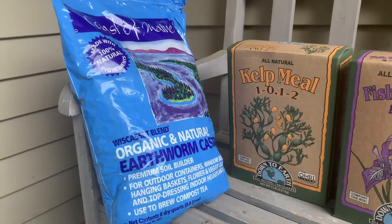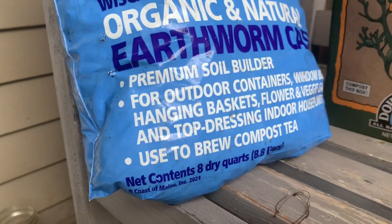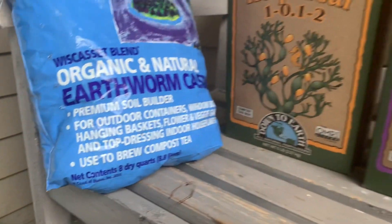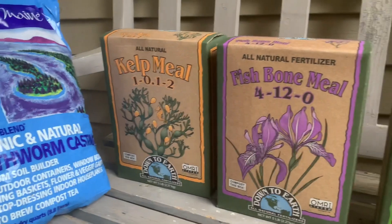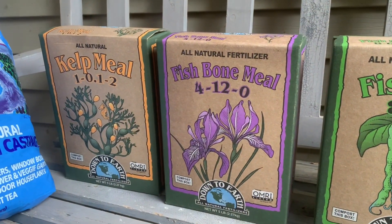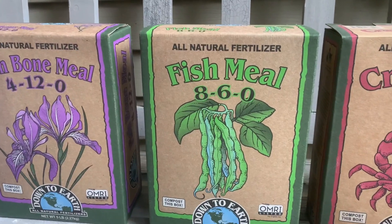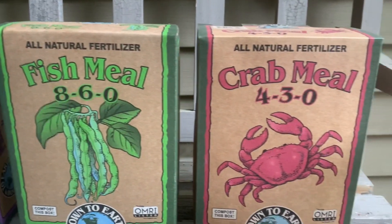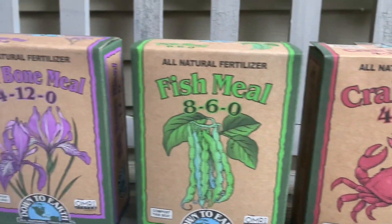We're going to start off with a third of a cup of cane sugar. Here are our ingredients: earthworm castings is an absolute must — that is the source of biology that kickstarts all those microbes. Our ingredients are also going to be kelp meal, fish bone meal, fish meal, and crab meal. So a very, very strong fish tea.